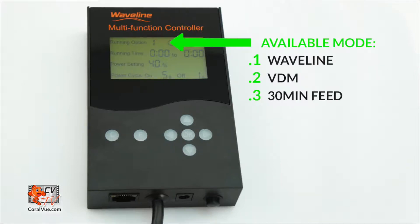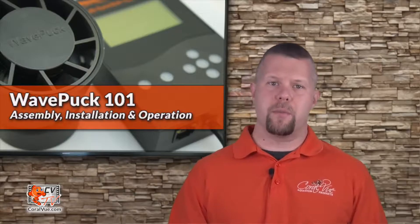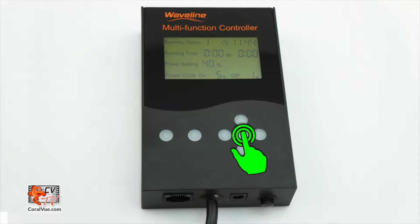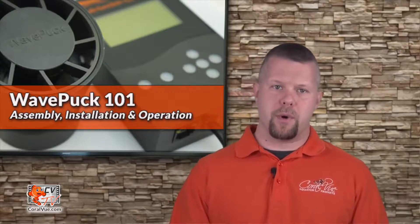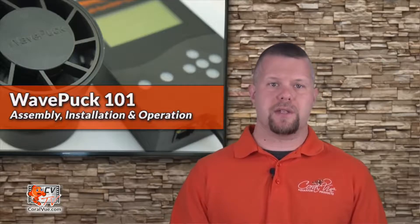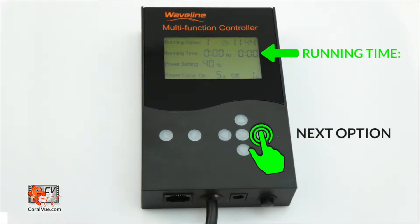The controller has three running modes: Option 1, Waveline Mode; Option 2, VDM Mode; and Option 3, Feed Mode. To switch between the available modes, press OK, then use the up and down arrows to switch between Option 1, 2, or 3. Once you select the desired mode, you can continue to the next available setting by hitting the right button.